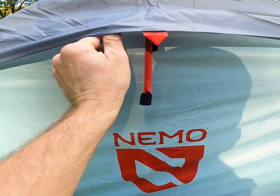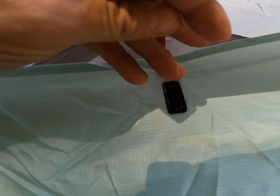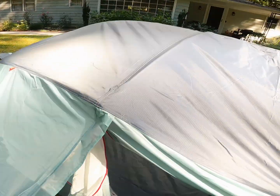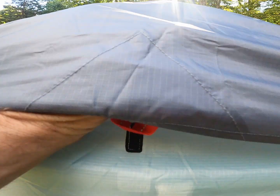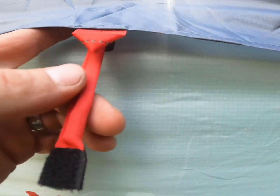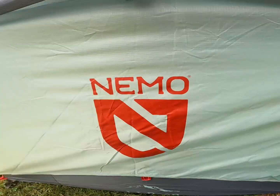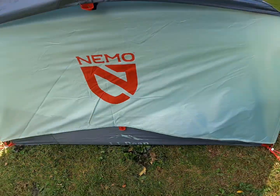Outside here are the airflow pieces — looks like just a little velcro piece on it. Keeps it open just like so. There's the top with the velcro — sticks to the underside up here. I did not stake down all the extra guide points, but as you can see there are loads of them on this tent.